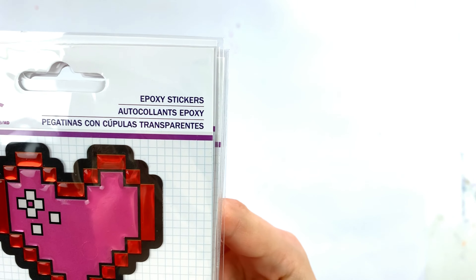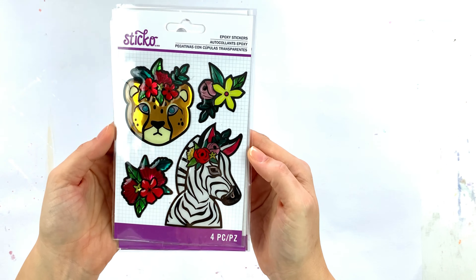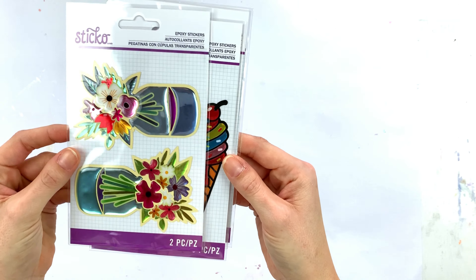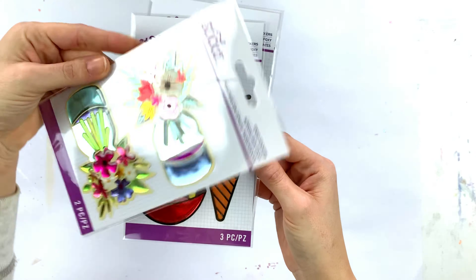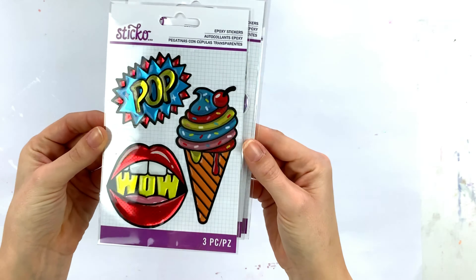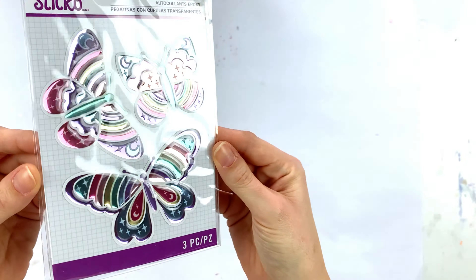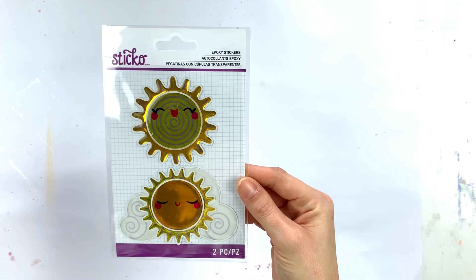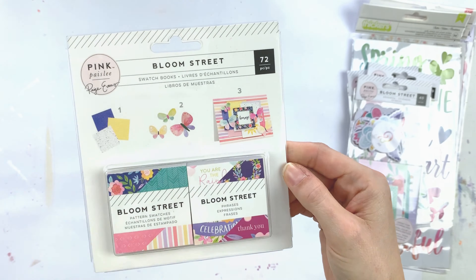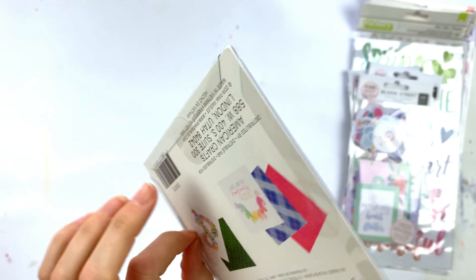Here are some petal flower papers that you can use to make flowers or for other crafts. Here are some epoxy stickers — I love these stickers, they are the cutest. And the butterfly ones — oh my god, I just love them! They reminded me of my childhood; they gave me a very good feeling. So here's the rest of the Bloom Street collection.